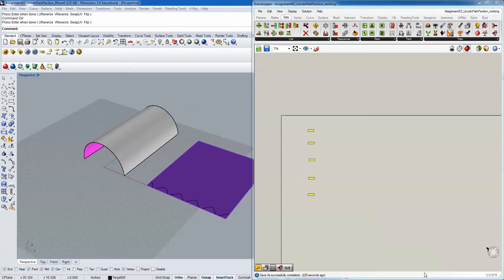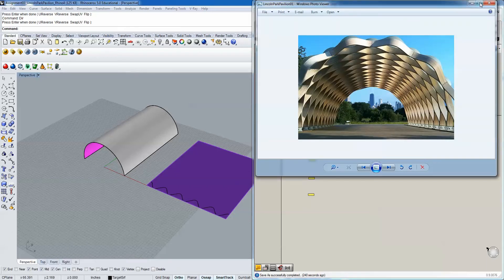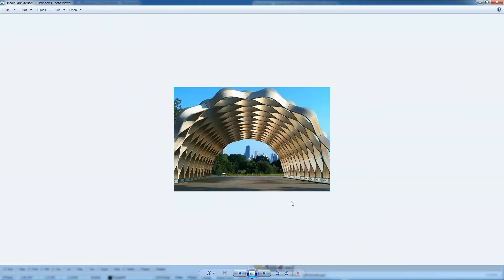We're going to cover the next lesson, which is doing another structure - specifically the Lincoln Pavilion up in Lincoln Park, Chicago. This is done by Studio Gang. It's a simple barrel vault shape made up of a series of laminated beams that are bolted together to create the extruded form. We're just going to focus on the first module of this.